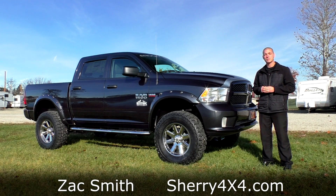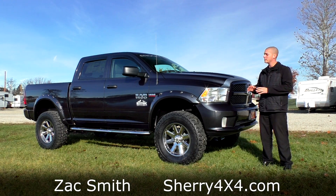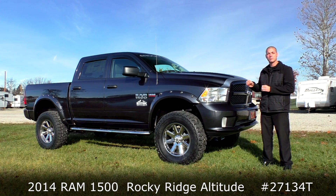Hello everybody. My name is Zach Smith with you here from Sherry 4x4, and I'm here today to introduce to you the new 2014 Ram 1500.